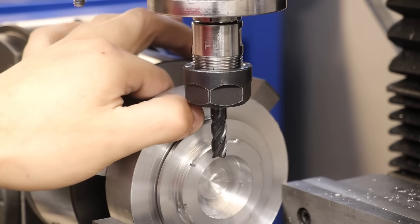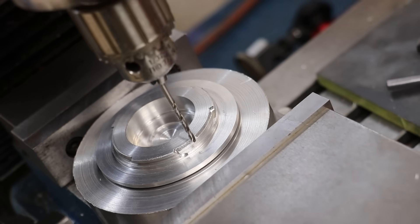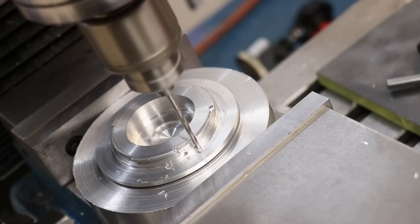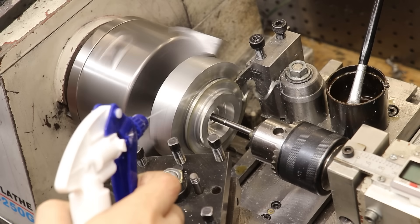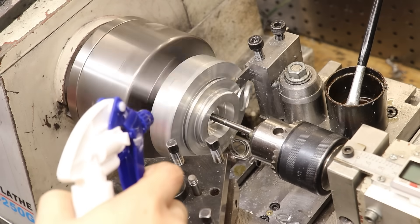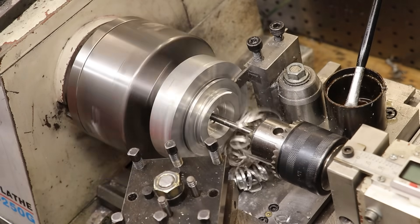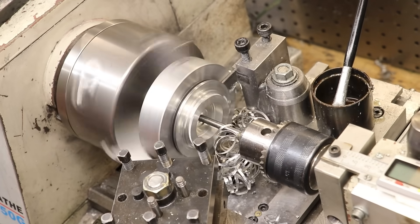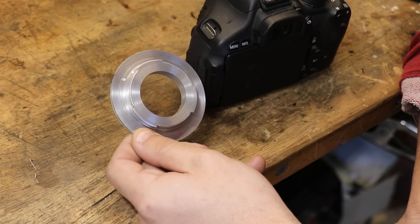All right, and there we go. Unfortunately there is one small mistake there, but the main shape is correct, and that is really what we need. The second thing that we need is to drill a hole for the locking pin — this will match up with a pin in the camera, and it will lock the lens in place. With all that now done, I can then get it parted off. And I think that turned out looking pretty good.